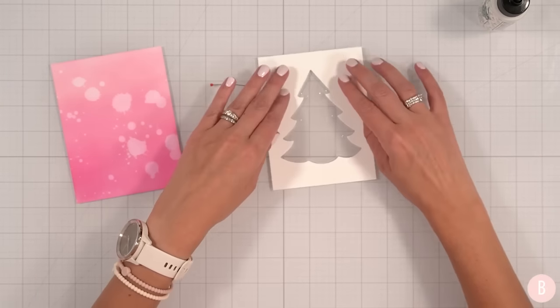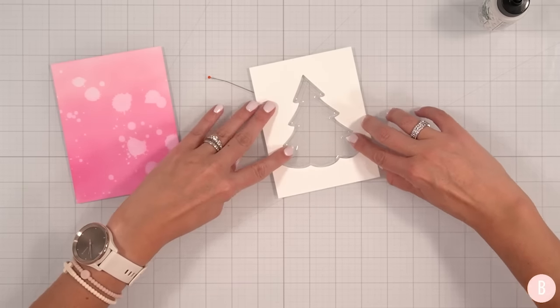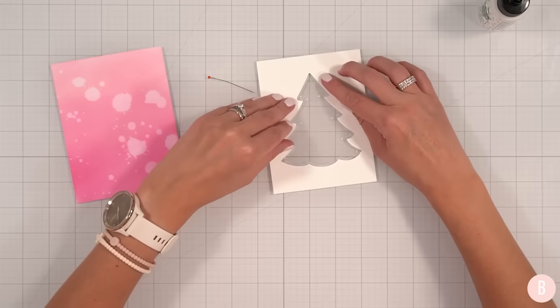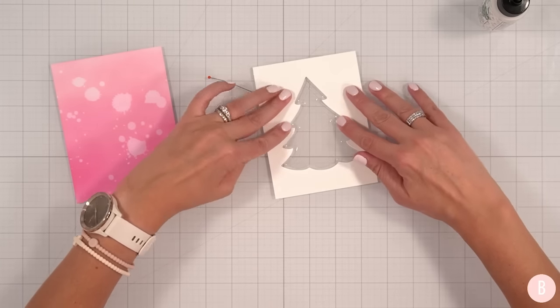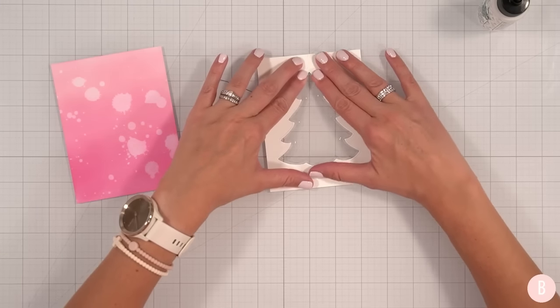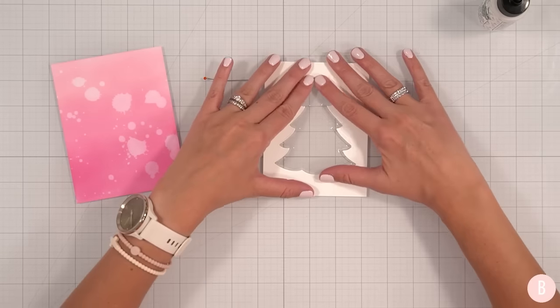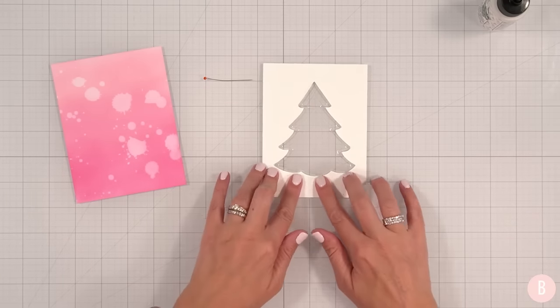I'm going to turn this over so that it's nice and flat, and then I'll kind of just press down from the front. On second thought, I kind of want to bring that tree trunk in — I think it'll be just fine and cute. So I think that's what that is at least.